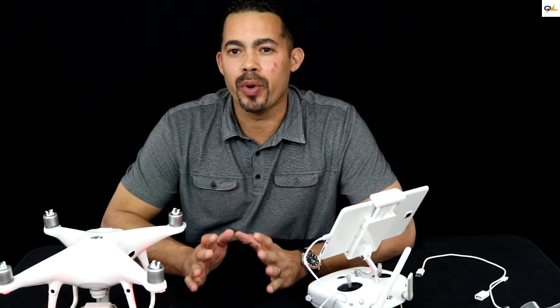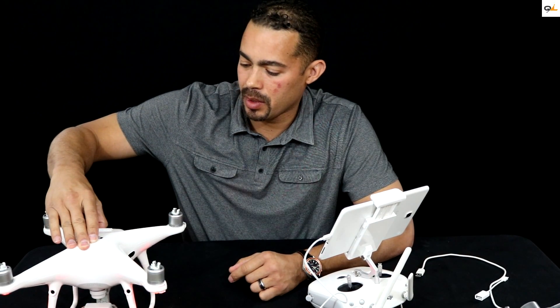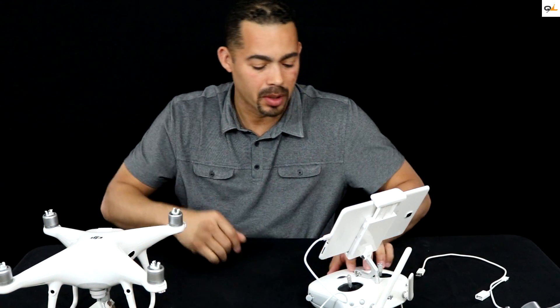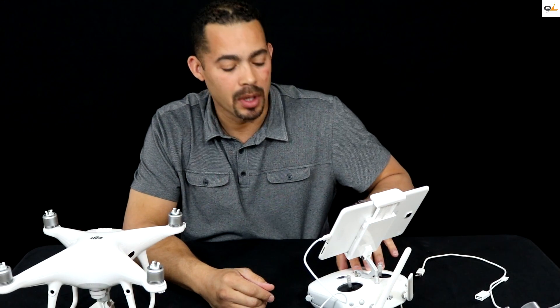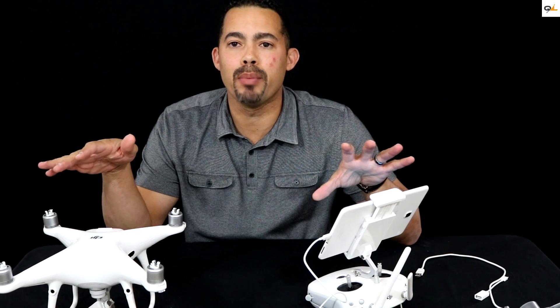Now what we want to do is go ahead and shut the aircraft down — the Phantom down — and shut the remote down too, and then turn everything back on.